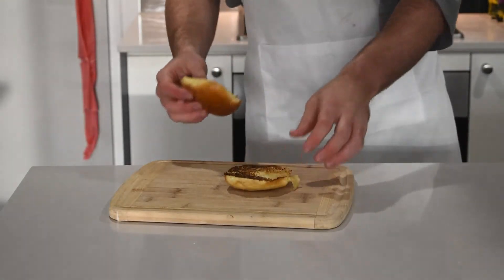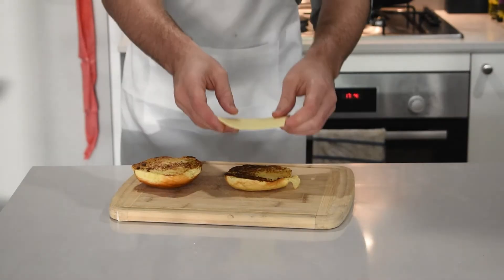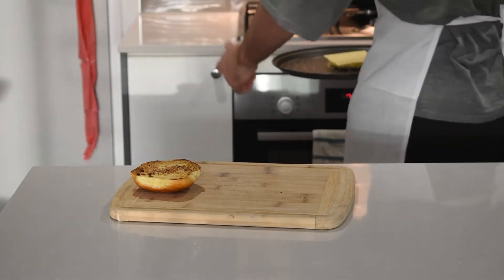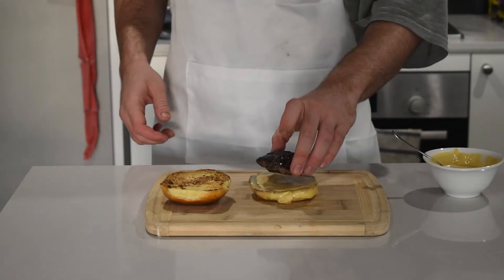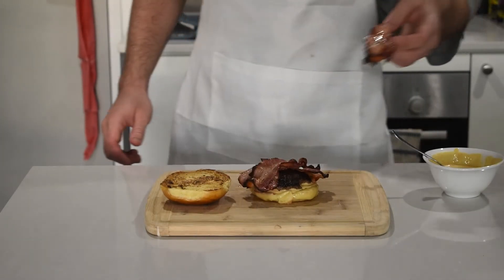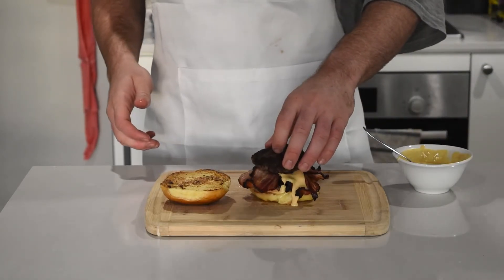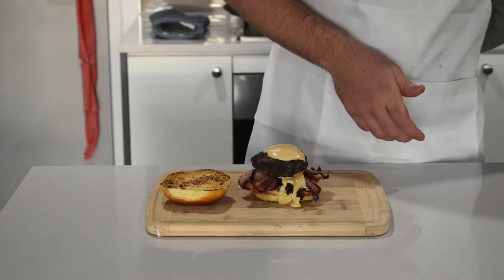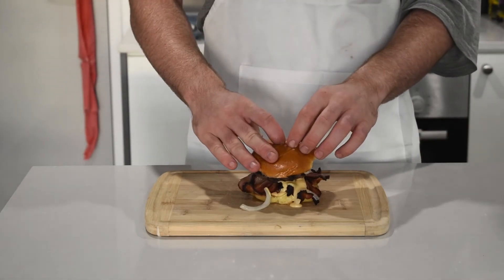Now finally to build the burgers. We've already cooked our bacon. First, put some cheese on one side of the buns and chuck that under the grill for a minute or two — not too long. Then bring it out, start with some sauce, then a patty, and then bacon between the two patties — three rashers of perfectly cooked bacon. Then some more sauce, another patty, some more sauce. You can't go wrong with as much sauce as you want. It really makes a difference. Add those onions and top it off with the top of your bun.